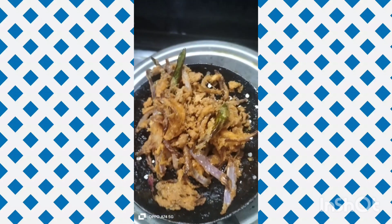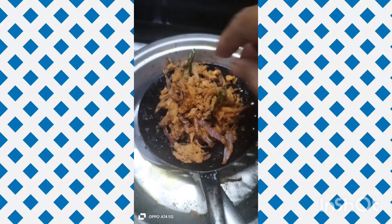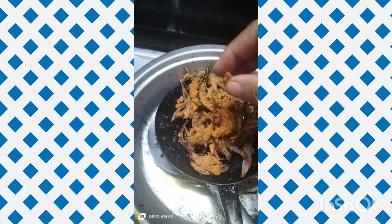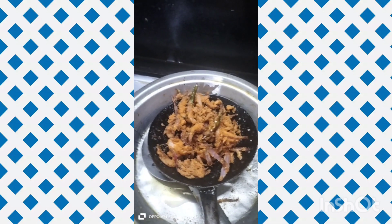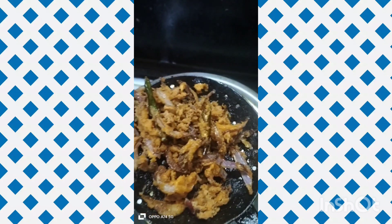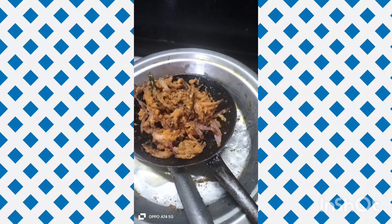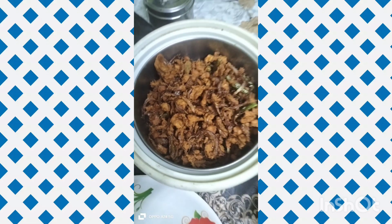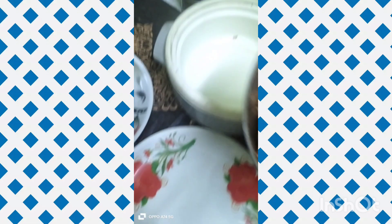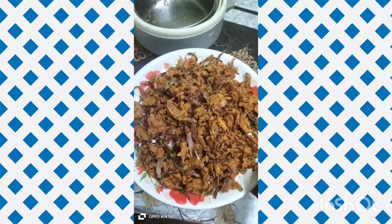Let's try it — share your thoughts in the comments. It is crispy and crunchy! Add a spoon of ghee in it. Let's get ready and get the pocket ready to serve.